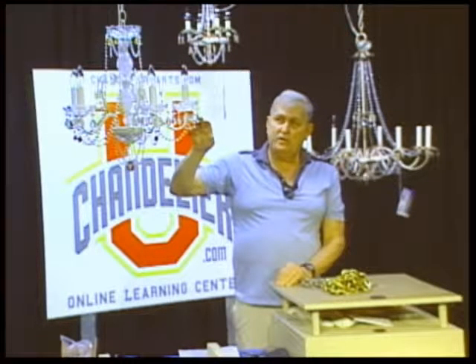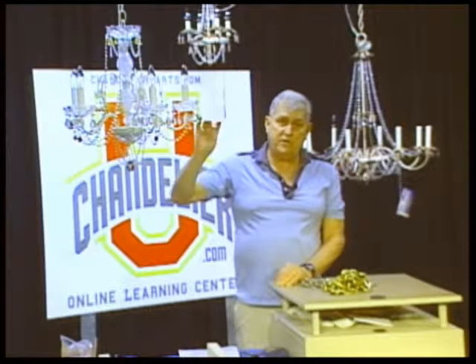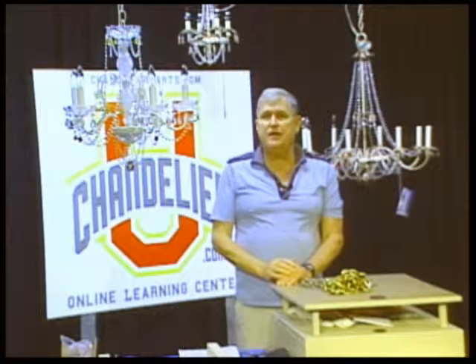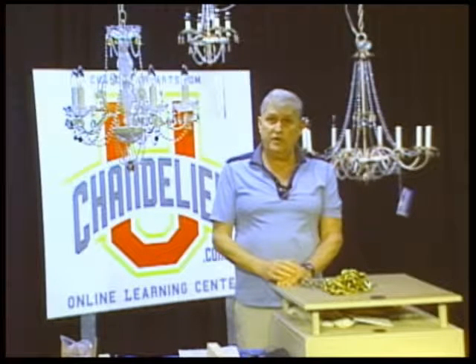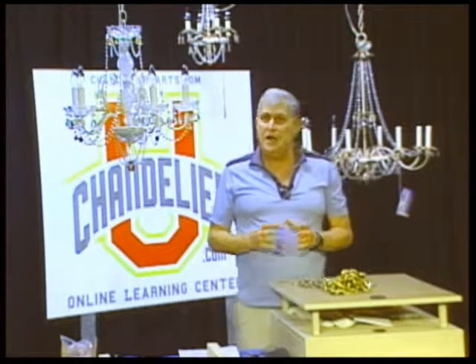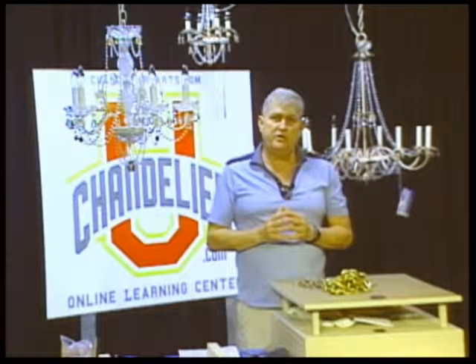The more visual part of the chandelier — the prisms and connectors — make sure the connectors are good. If you're going to move it, we have a separate video on moving a chandelier that you'll find helpful. If you have to move a chandelier with a lot of prisms, exercise a little caution and care to avoid any problems. Hope we've been of some help. It's Chandelier U, the online learning center for chandelierparts.com of Fergus Falls, Minnesota. Thanks for watching.